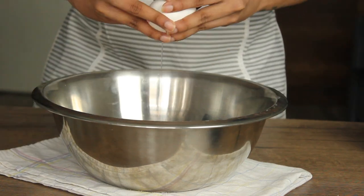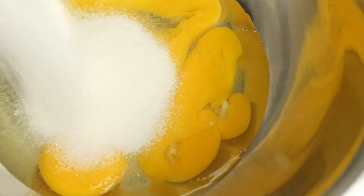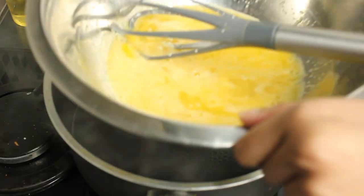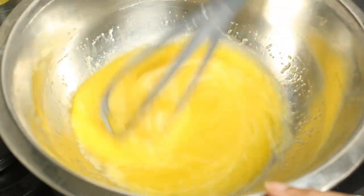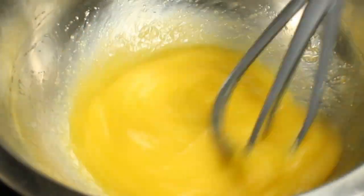Let's make biscuits and add a biscuit. Add a bowl to make a bowl of tea and mix it in a bowl. After low flame, let's do a double boil. Let's do a whisk. Let's do a nice whisk.